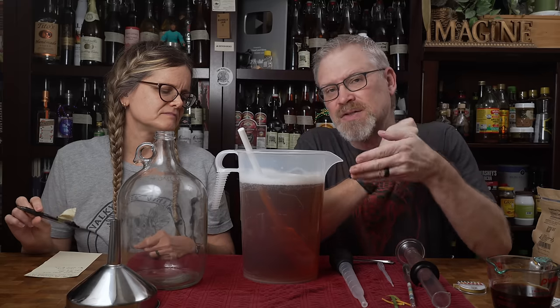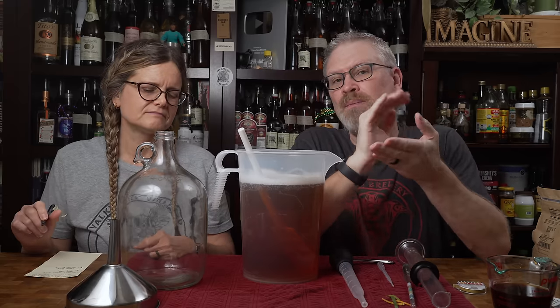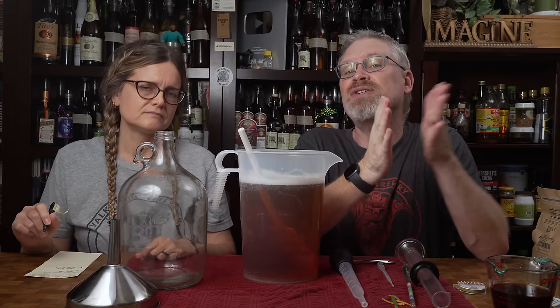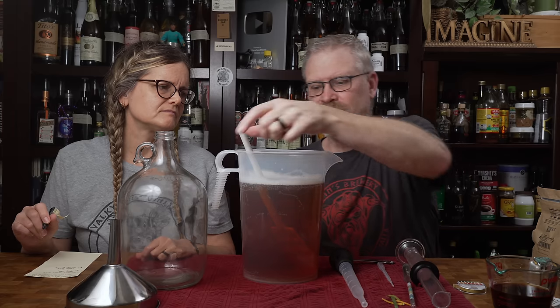That tastes really good. It's probably closer to pH 5 now, which is even better. As this starts to ferment it does become a little bit more acidic. So if we started out too close to the low end of ideal, it could dip down and stall. Because we started a little higher, when it dips down it'll still be in the safe range.